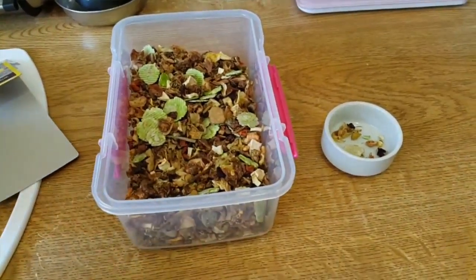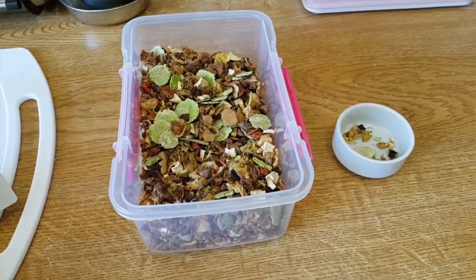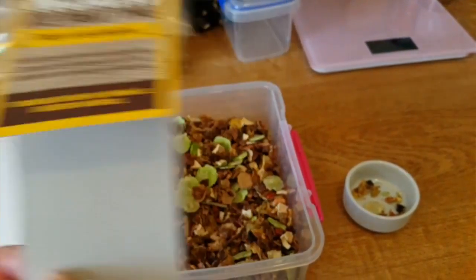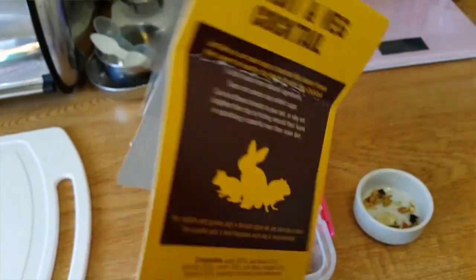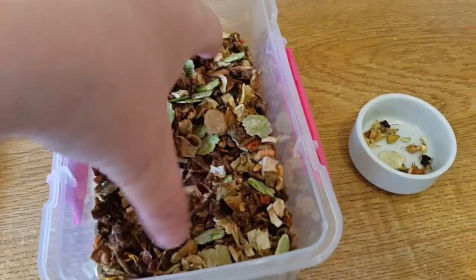I've just opened this forage mix which I showed in my previous haul, so I thought I'd do a review as promised. It's the Noah's Natural Mix made by Rosewood, suitable for all small pets. This is not a main mix - it's a treat mix, so you don't feed this on its own.